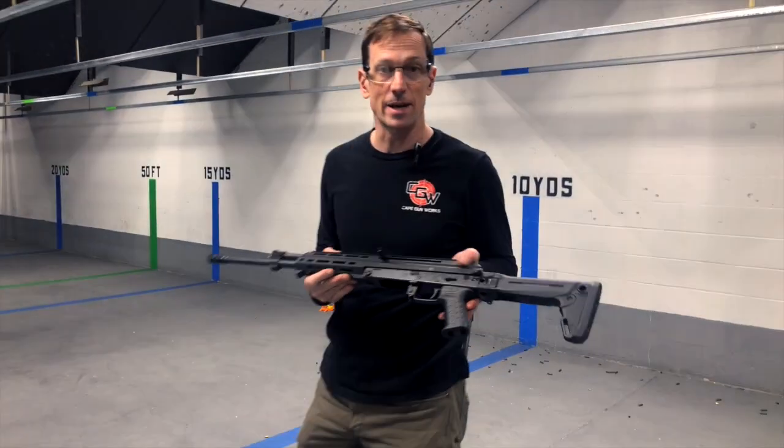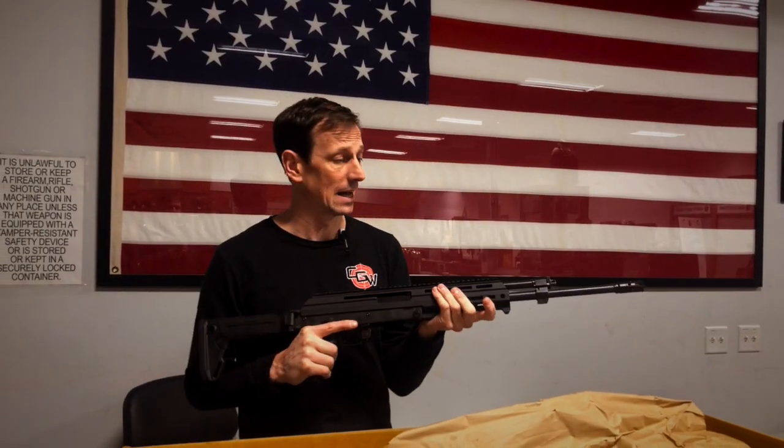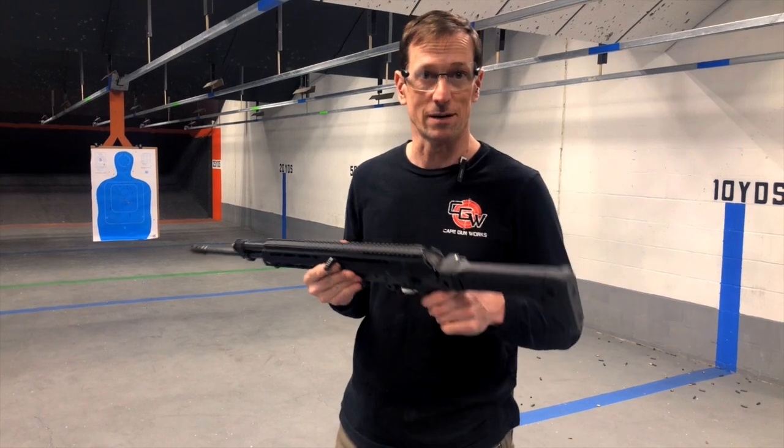There it is — the M&M M10X rifle in 7.62x39, takes AK mags. They're $16.99 and we have them in stock at Cape Gunworks. We're also going to have one on our rental range, so come check them out. Thanks so much!